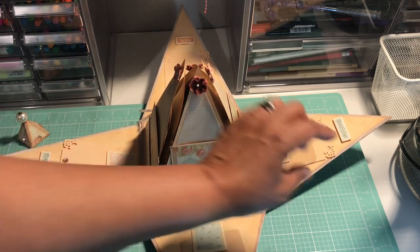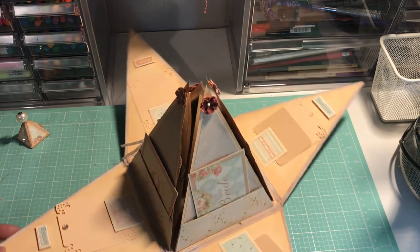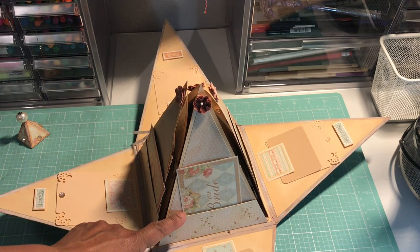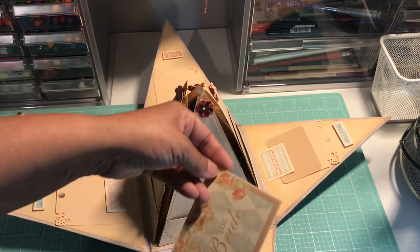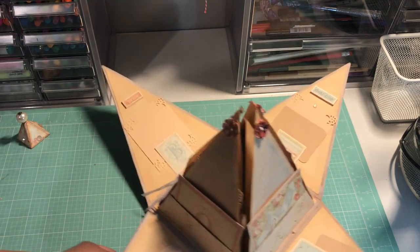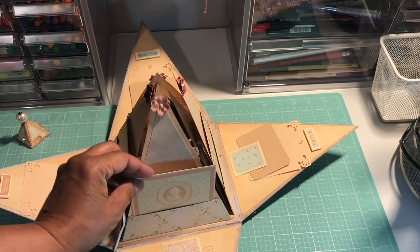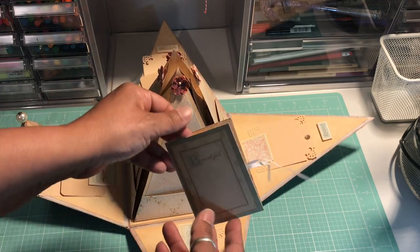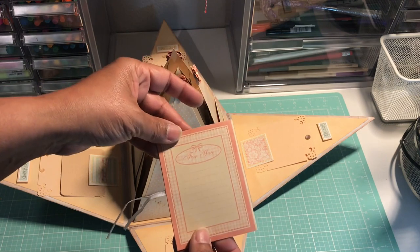I used a lot of the cut-aparts here — this is a sticker element with two photo mats. I added pockets to the inside triangles so that some of the cutouts, like this little tag, could fit inside. I made this one a little photo mat. Here's another photo mat made from one of the cut-aparts, and then I took a cut-apart and made a booklet out of it, using stickers to put the word 'love' on one of the inside covers.